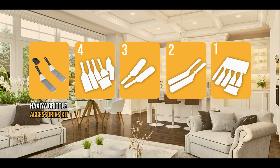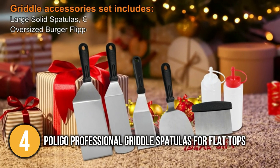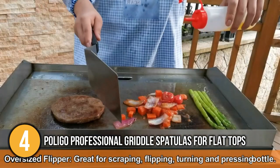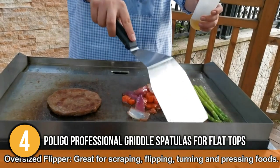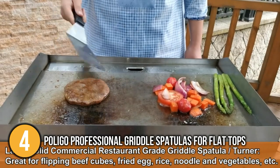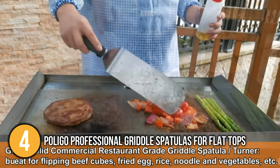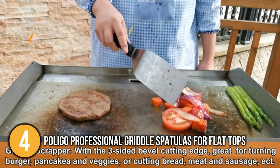The flat spatula coming in at number 4 on our list is the Polygo Professional Griddle Spatulas for Flat Tops. This metal spatula set comes with everything you need for any flat-top grilling session. Each griddle tool is made to be simple and comfortable to use on the grill. This spatula's 45-degree angle between the handle and the metal blade protects you from extreme temperatures and allows you to precisely slide underneath food without breaking it apart while flipping. The three-sided bevel cutting edge on the griddle scraper is sharp enough for cutting and chopping, and its sharp edge allows the chopper to cut and scoop food with grease. The oversized burger flipper head with a beveled edge slips beneath the food to flip quickly and evenly, making it ideal for flipping fish fillets, hamburgers, and other foods.